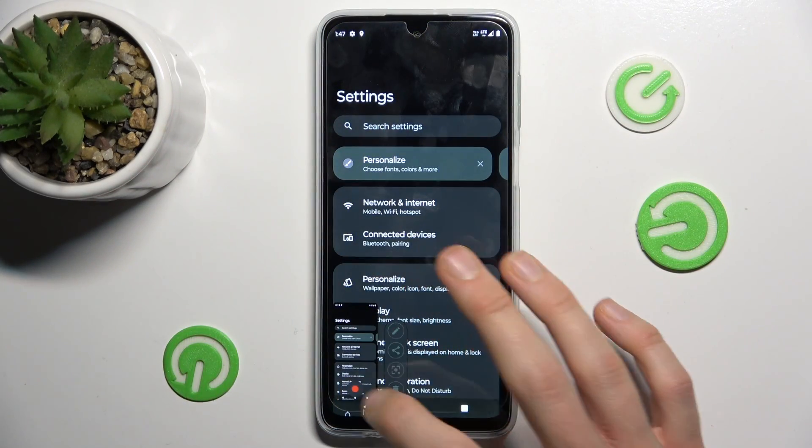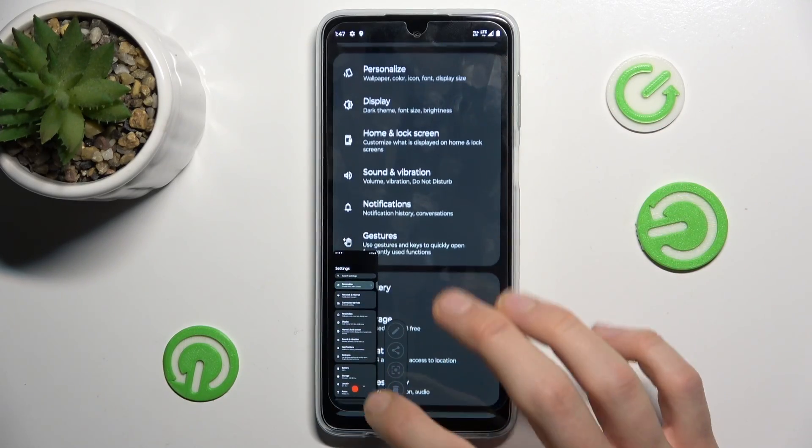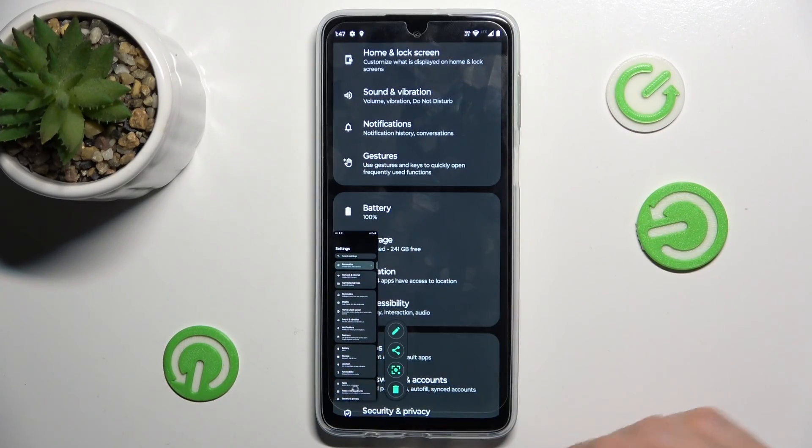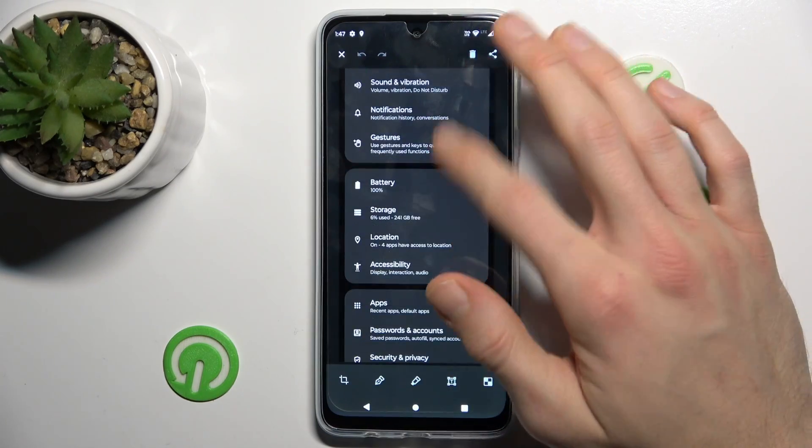After that, we press this icon and it starts scrolling. To stop it, we press the red button again. And that's all — we have our long screenshot saved in our gallery.